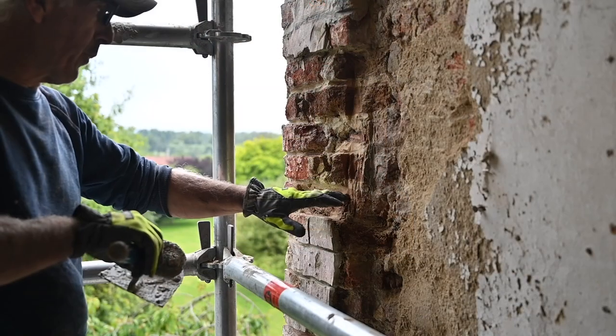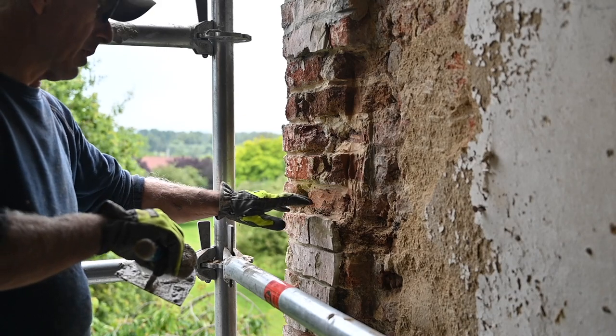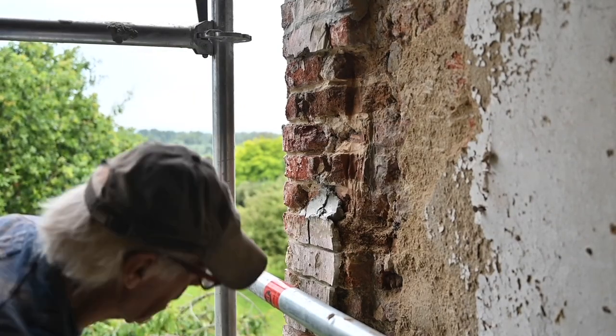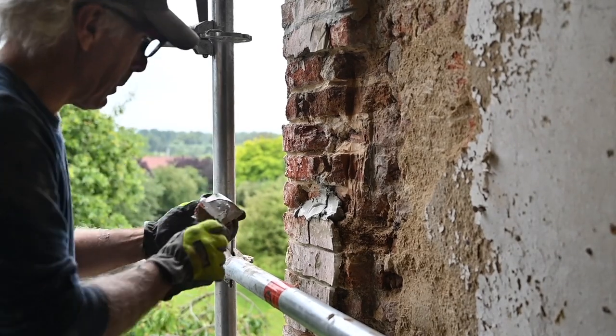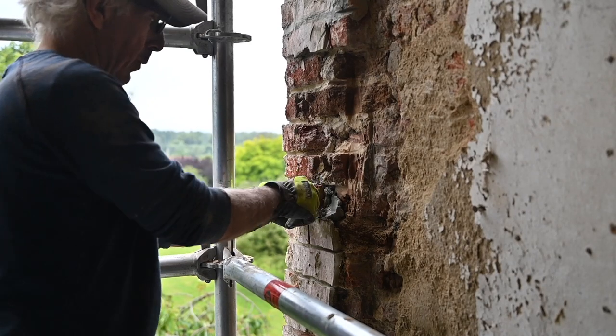I removed the bad part of the brick and now I'm going to put just a slice of another brick on top of that. These are the pieces, and I've made them wet beforehand — that's very important, they must be very wet, otherwise they don't fit.